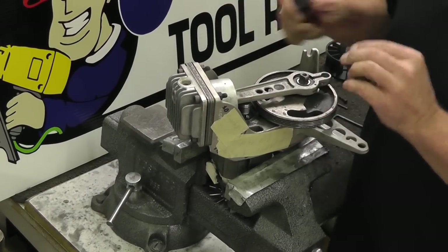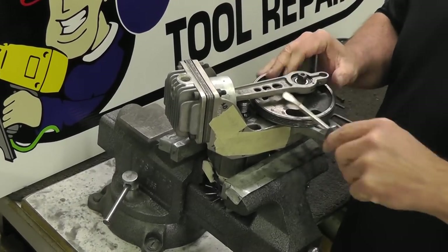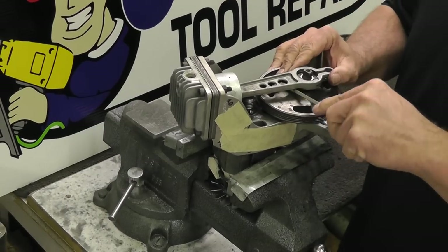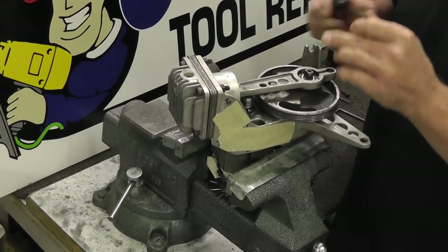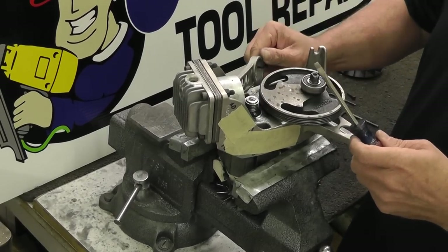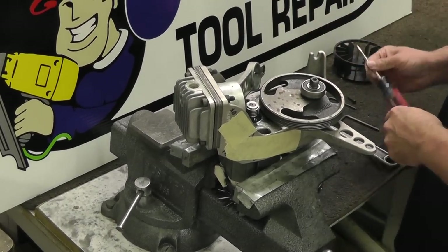Just go back and forth, back and forth until it comes off. Some are probably going to be tighter than others, but just keep working it — it'll come off. There we go. You want to lay it to the side, turn it, get it out of your way.